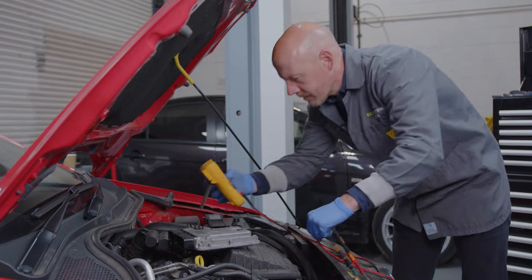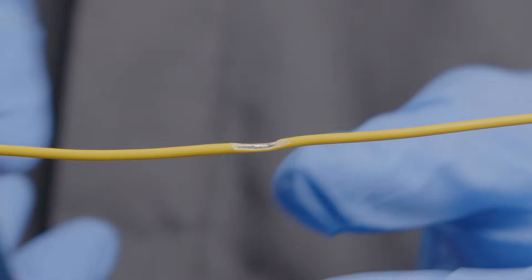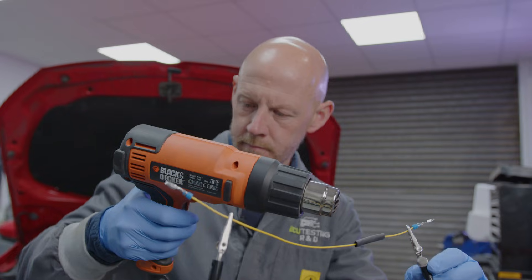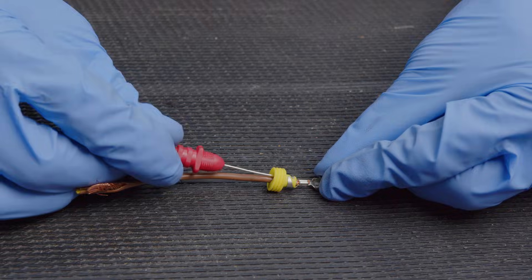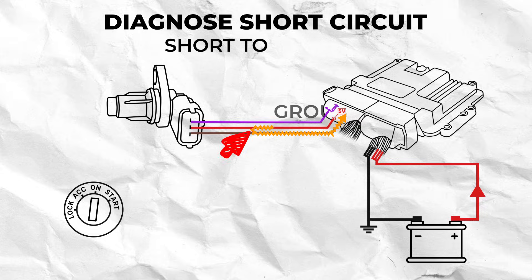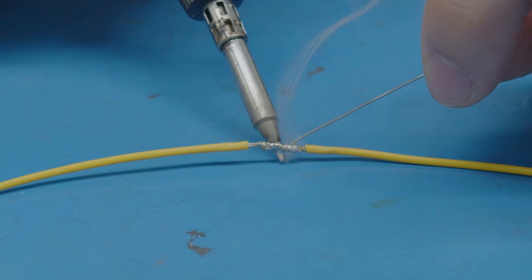Vehicle wiring faults driving you crazy? Unable to trace the root cause? Don't know where to start? Well, I'm going to show you the best methods of how to safely and accurately test for faults with a vehicle's wiring and connectors, and how to fix them so you can get back on the road in no time.